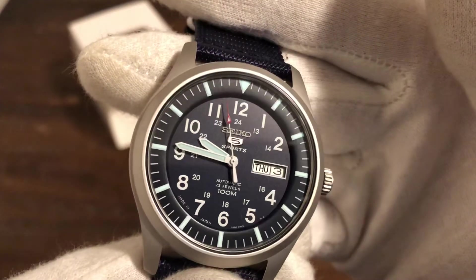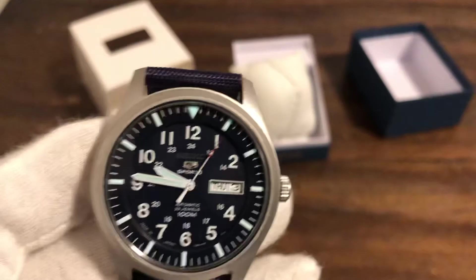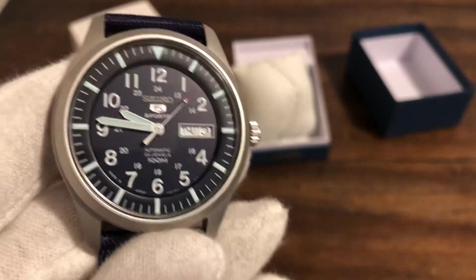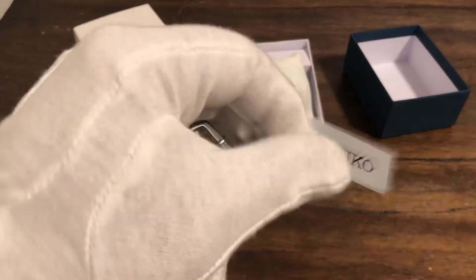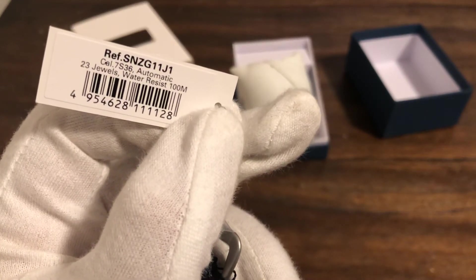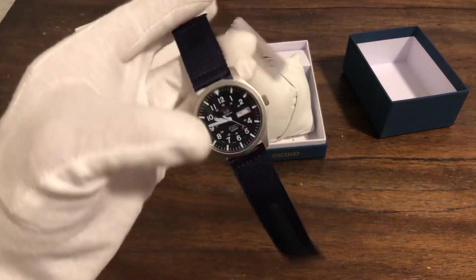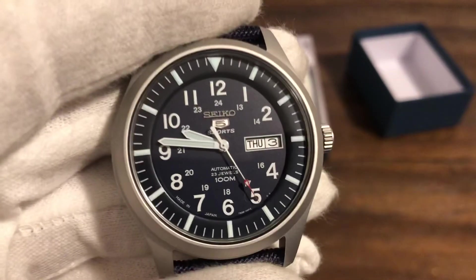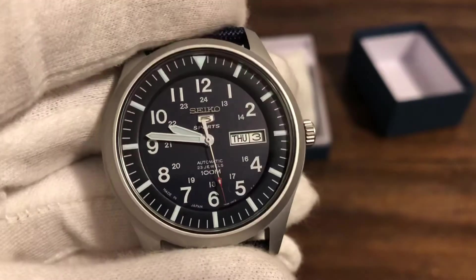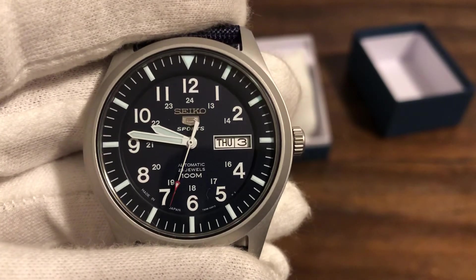Very good loom. Nice watch for the money. Can't complain. So there you go guys — this is the Seiko, model number SNZG11J1, Japan model. Nice little tool watch. Pretty cool. Thank you so much for watching. Please like and subscribe. I'll see you guys in the next one. Thank you. Bye-bye.